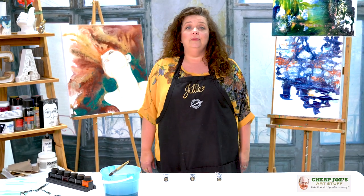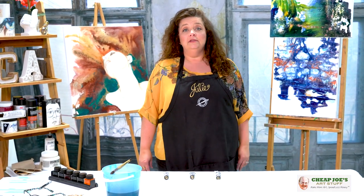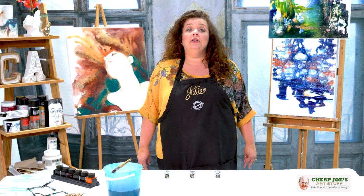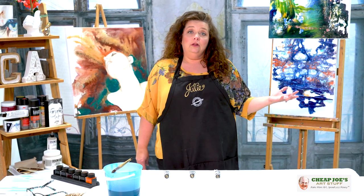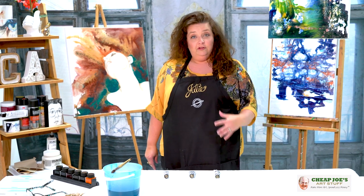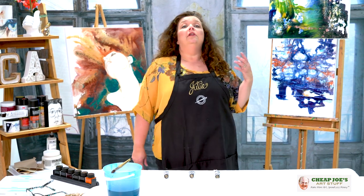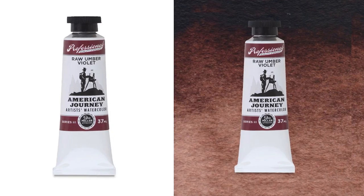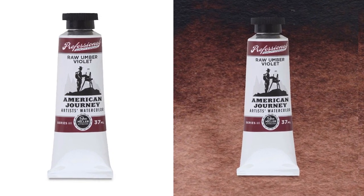Hello and welcome to Cheap Joe's Art Stuff. My name is Julie and I'm here to impart some knowledge to you today via a two-minute art tip. Today I want to let you know about maybe a color that you have overlooked. We've been talking about some of the other colors in our American Journey line, and I want to make sure that you knew about this one — it's called American Journey Raw Umber Violet.